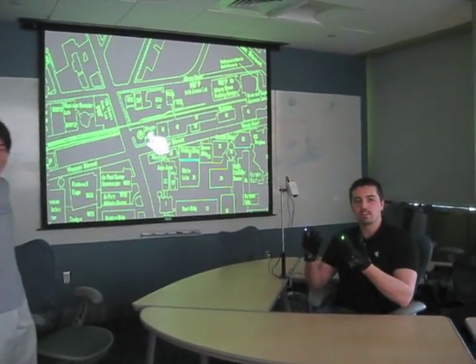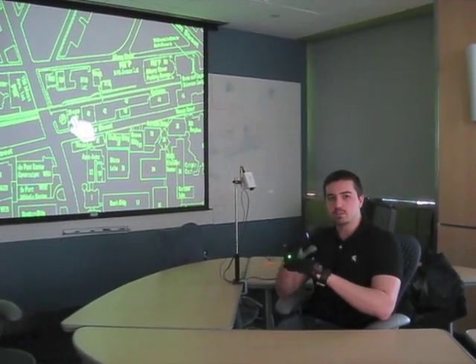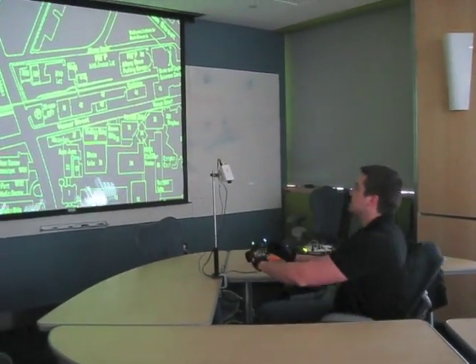This project is called The Glove Mouse. It was inspired by the movie Minority Report. If you've ever seen it, there's a scene where Tom Cruise is wearing these black gloves and he's manipulating a computer by waving his hands in the air. We decided that we wanted to build this, and this is the result.